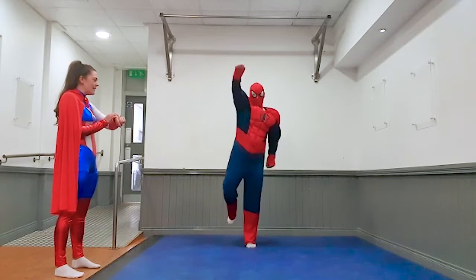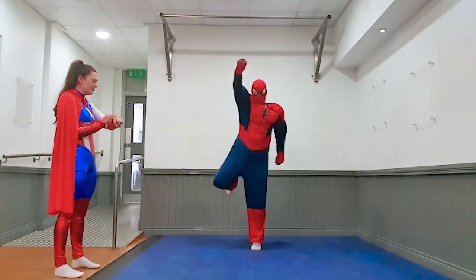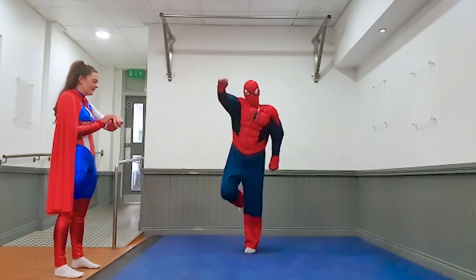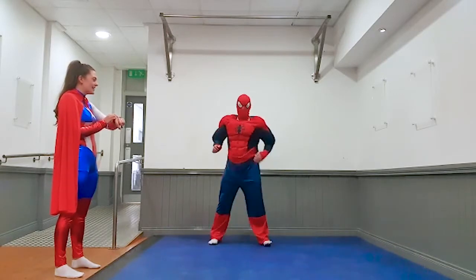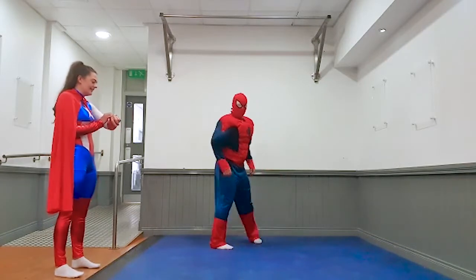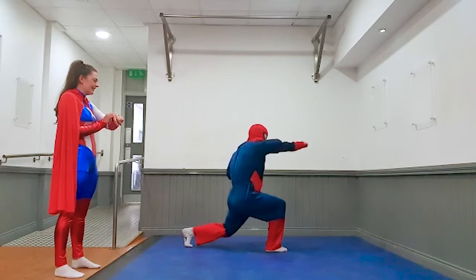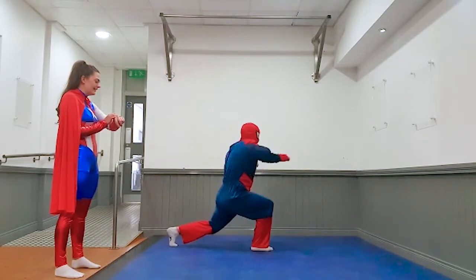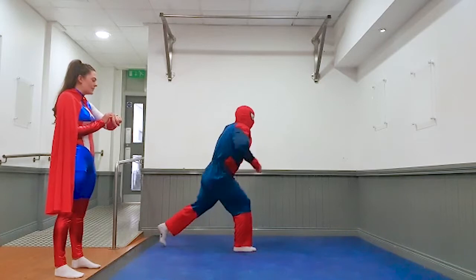Off you go again Spider-Man. Five, four, three, two, one, and rest. Fantastic. Okay, next exercise — lunges with punches. Alright, we're going to lunge out, punch — two, three, four — change legs. Five seconds. Four, three, two, one, and rest.